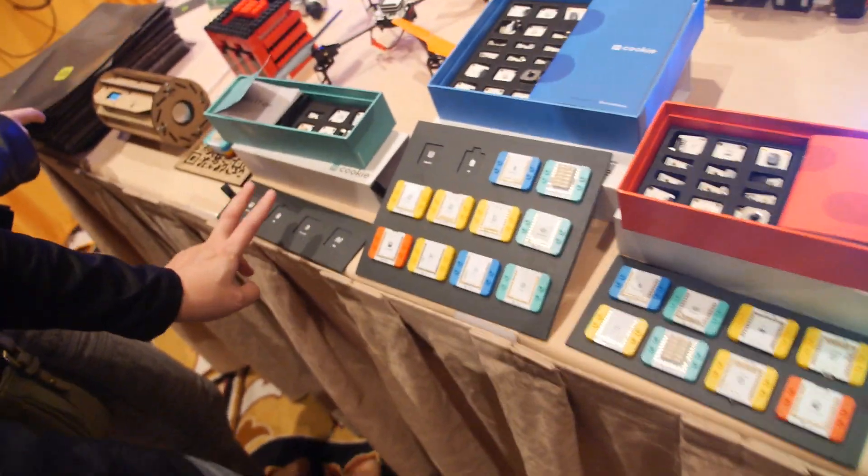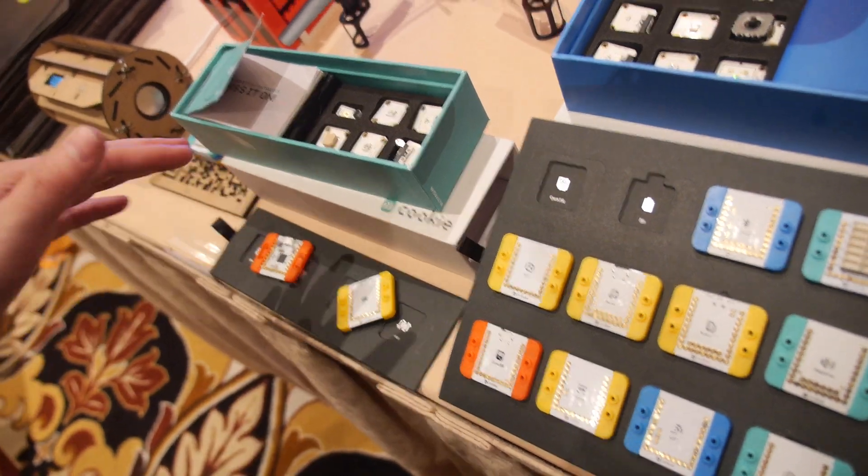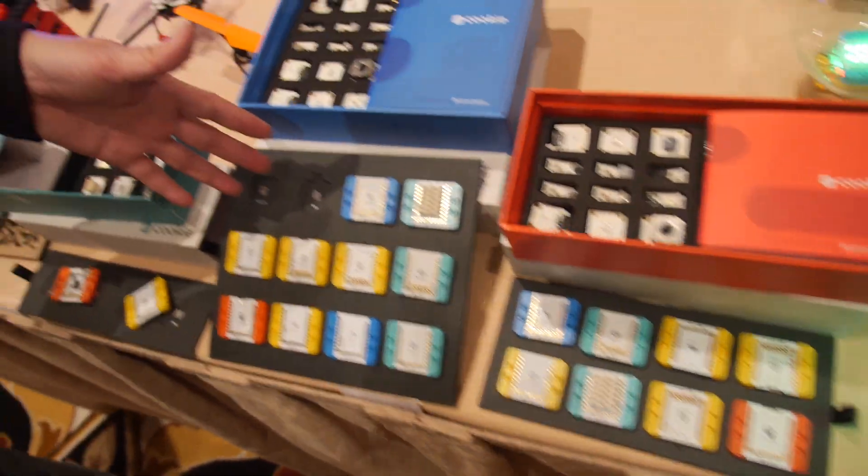How much does it cost? For this kit, $99. We have module sensors and accessories — this one is $199, and this one is $299.